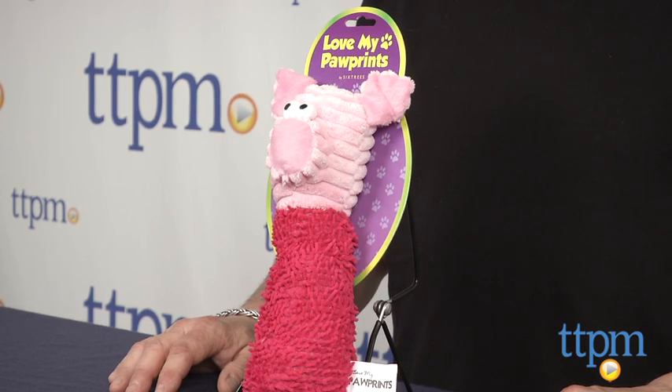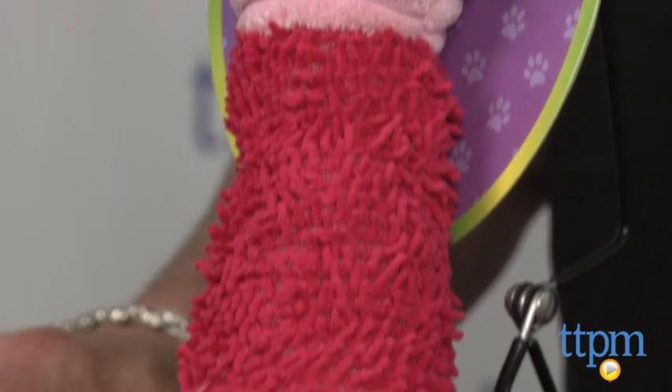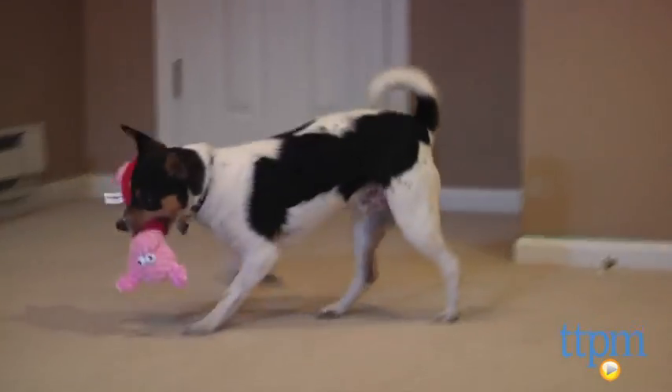Hi, this is Andy from TTPM and this little porker is the pink corduroy pig, part of the Love My Poor Prince line from Six Trees. This cute piggy toy could be mistaken for a human toy because of its soft exterior and engaging funny oinker. But it's really a pets-only toy.